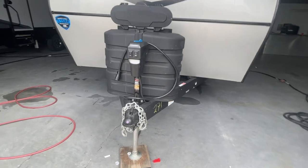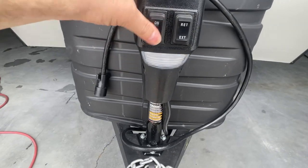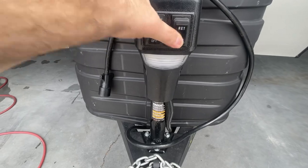One of the first things we're going to note up on the front here is your power tongue jack. This turns it on and off — it extends and it retracts right from there.